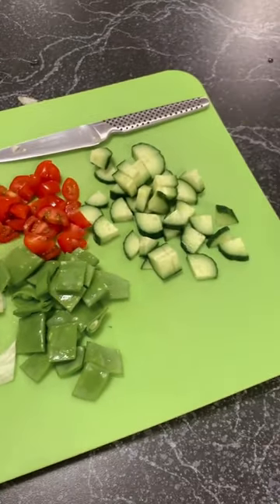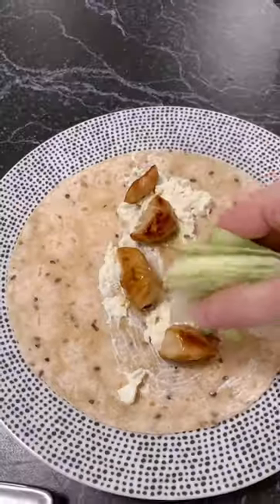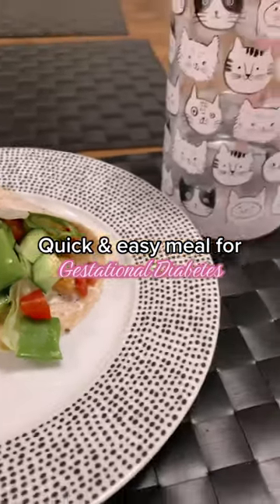We're going to chop all of the toppings up ready to be put on the wrap. I like to put the cottage cheese down and then follow it through with the chicken, and layer it with all of our salad toppings. Honestly, this is so easy, it's so delicious, and I also like to have it with water.